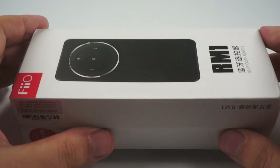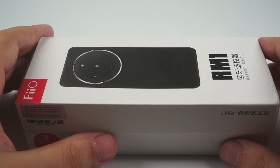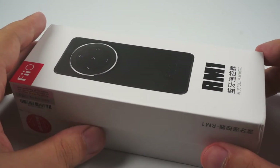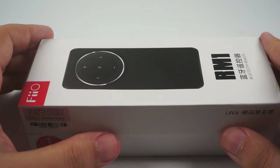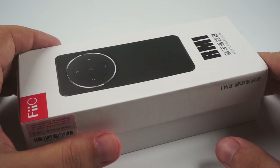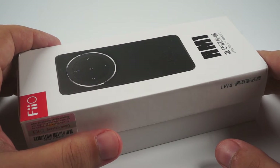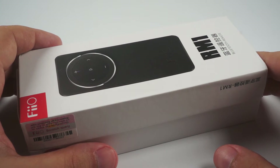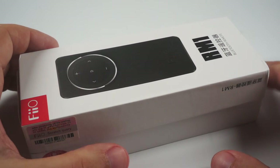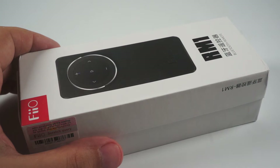Hello, today I continue to review the unusual accessories that FIO made for their player. It is the Bluetooth remote controller RM1. They created it for their flagship player X7, but it is more universal and can work easily with any modern laptop, smartphones, tablets, and so on — with all devices that can be controlled via Bluetooth. It's a really unusual, nice device which costs just about $20.